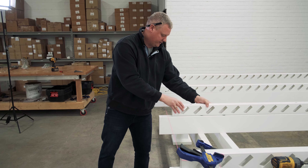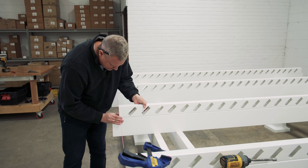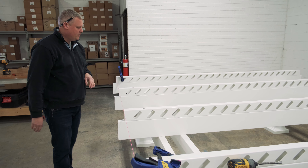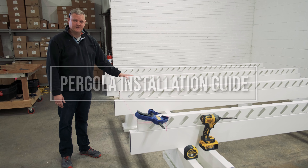Make sure all the purlins are tilting the same direction before you screw these down — they should line up perfectly. Then go ahead and screw down all these purlin holders and you're ready for the next step, which is to install the purlins.